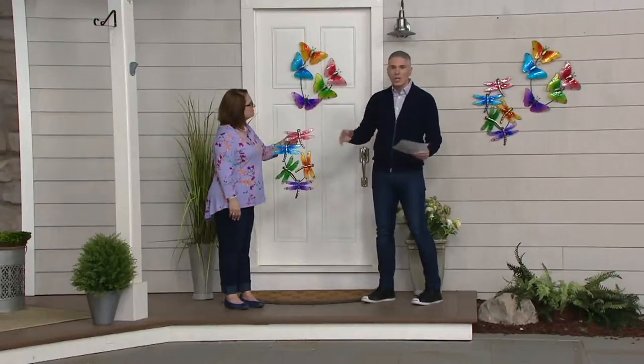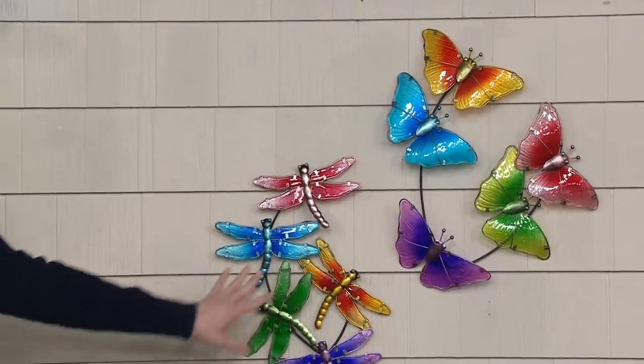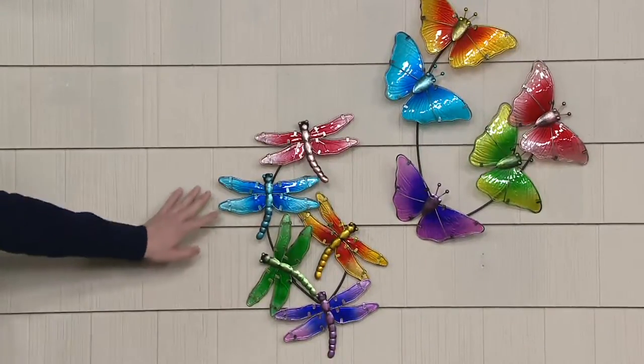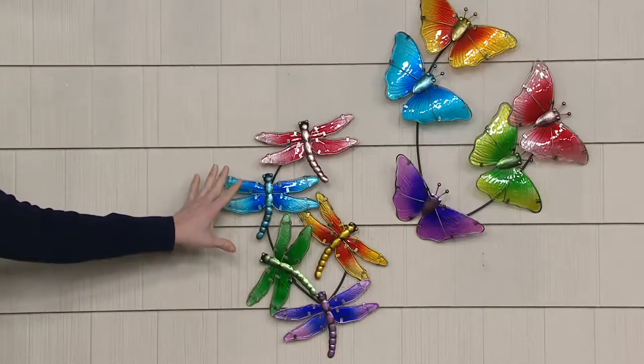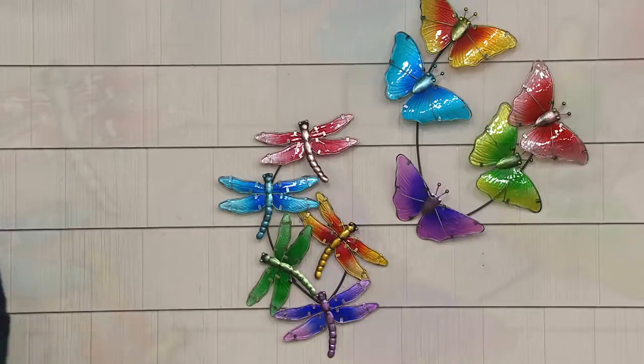The two options, from far away they look very, very similar, quite frankly, because you're just seeing the colors from far away. But when you see them together like this — isn't that gorgeous? You can see the dragonflies are a little bit more condensed together and they really do look beautiful, and the butterflies almost span out.